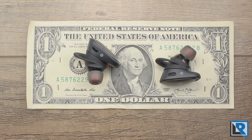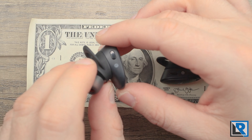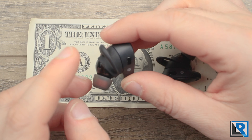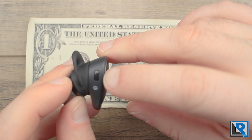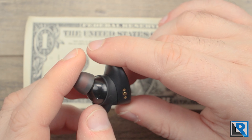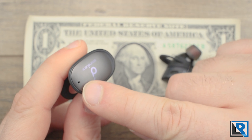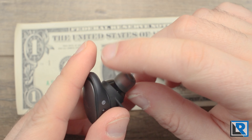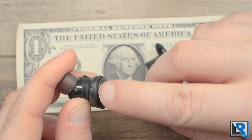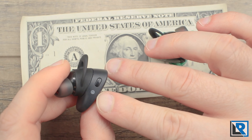Here are the headphones next to a dollar bill to give a size reference — they're not the smallest things in the world, but not bad; they do stick out of your ear a little bit. I found them pretty comfortable, ending up with the medium ear tip, medium ear wings. There's a button on top that you can reprogram in the app. There are pogo pins to charge, and each headphone has two microphones — one on top and one on the bottom — for sound quality and noise reduction. When worn, they've also got a little LED underneath the cover for style and status. They are marked on top for left and right.